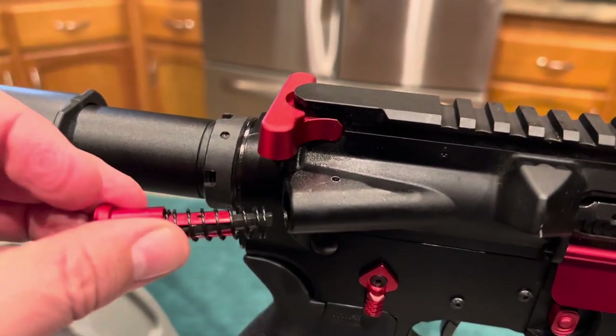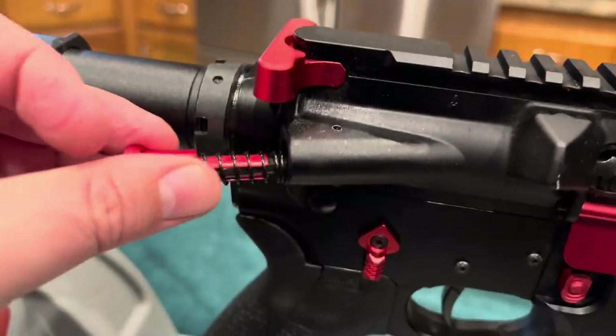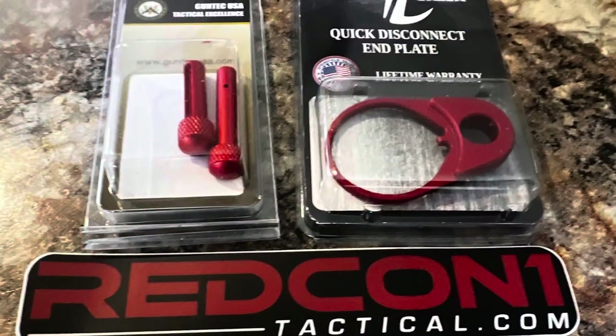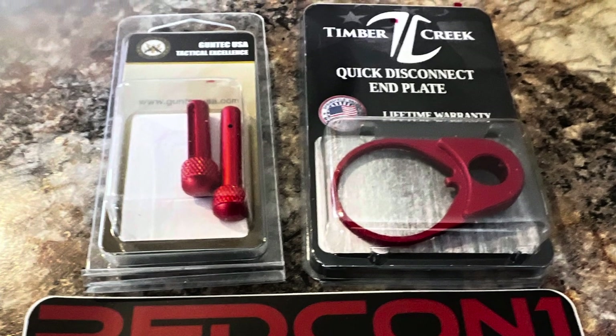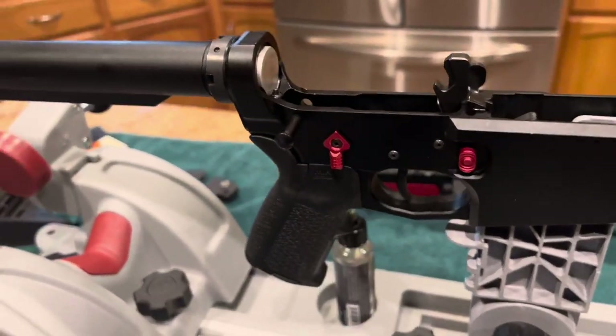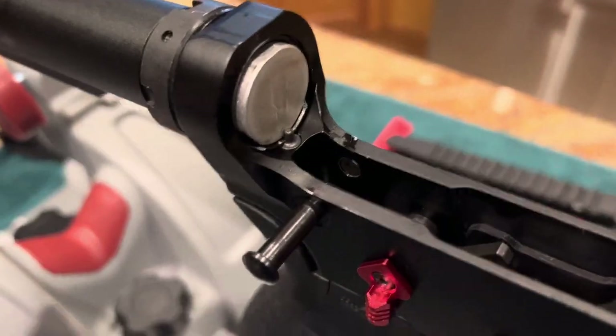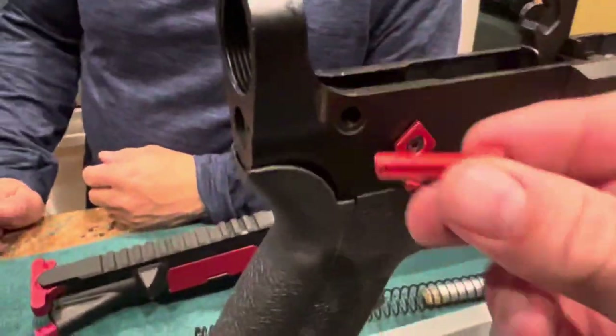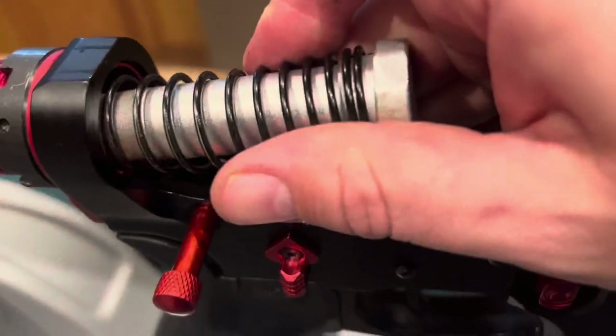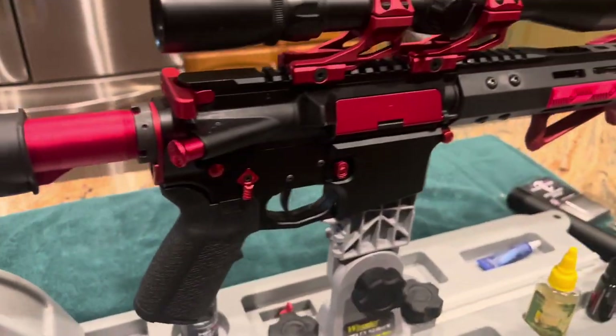Here we're going to do the forward assist — we just got tired of videoing, so you have bad video on both the forward assist and adding new red pins and a new red back plate. We'll show you removing the castle nut on the buffer tube and the pin on the back of the buffer tube, but again you missed those videos. Make sure your grooves on your pins line up and that you get your buffer spring and weight back in there.